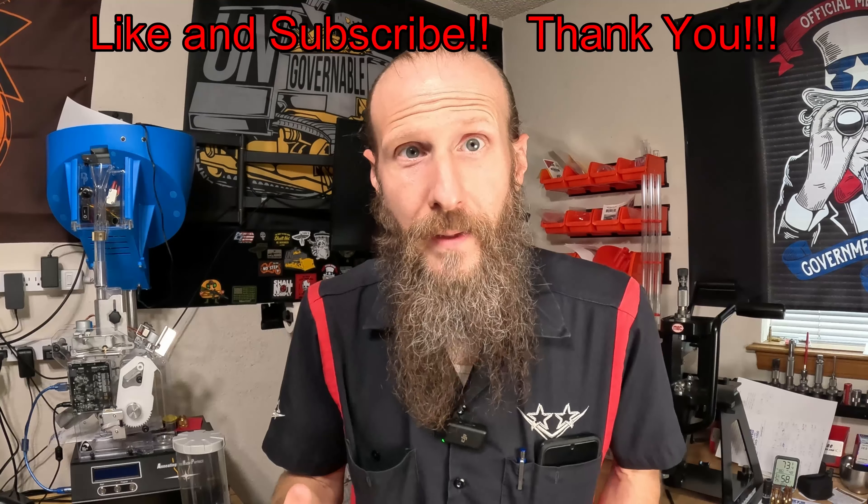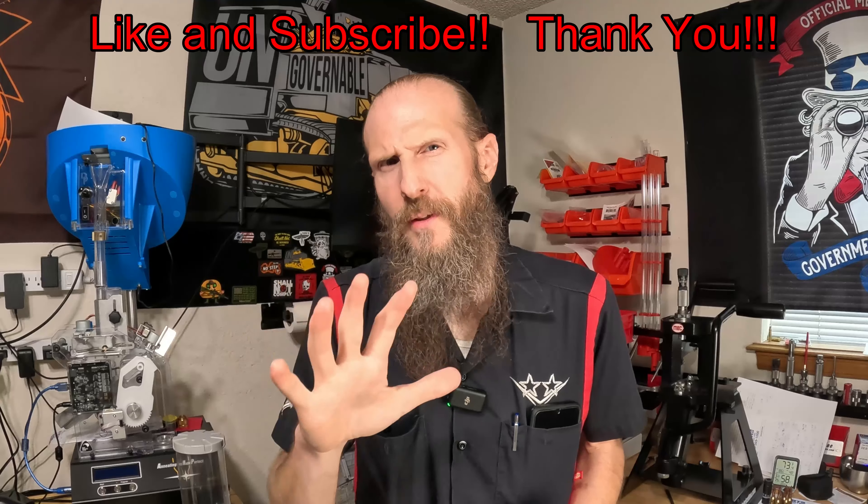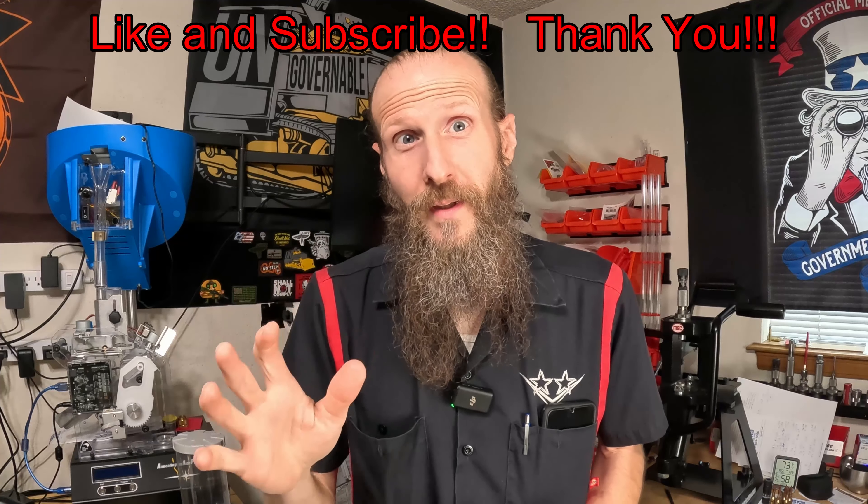Hey, my name is Chad. In this video, we are going to do a little more work trying to get my Alpha Brass dialed in for my 6 Creedmoor PRS rifle.